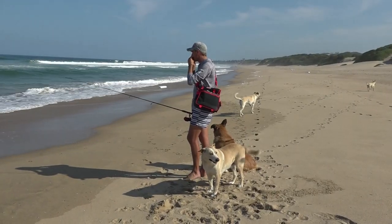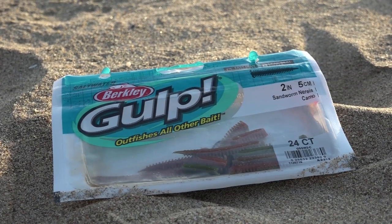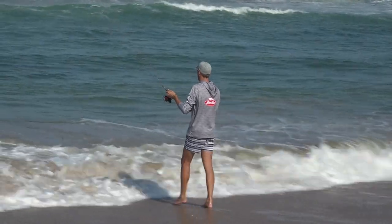ULF is basically ultra-light fishing — going as light as possible, targeting a variety of species with ultra-light lures, very light line and braid. This style of fishing has made its way back into fashion just because it's so family-friendly and a lot of people can do it.